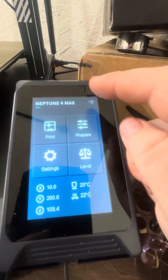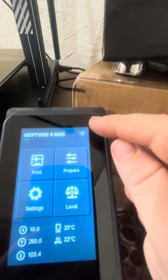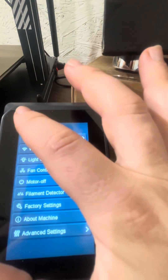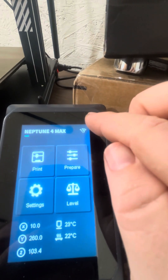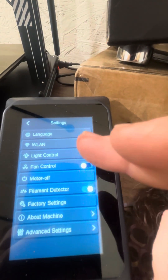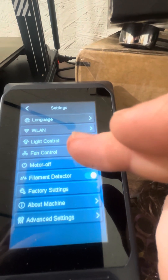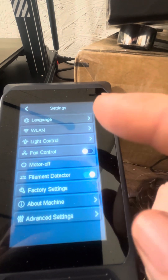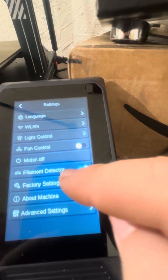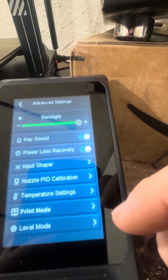I found out that on the error software screen, there's a small icon in the top right-hand corner — that's your settings button. When you click that, you'll get options including language, factory settings, about the machine, and advanced settings. Advanced settings won't have much in it, but the key ones are factory settings and about the machine.